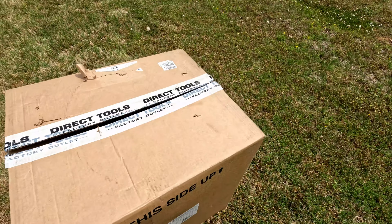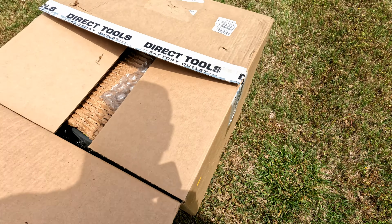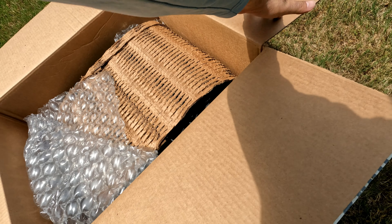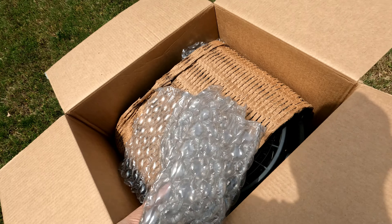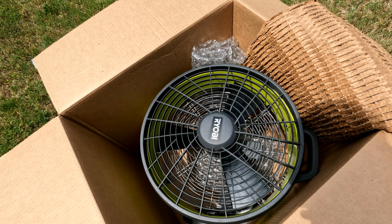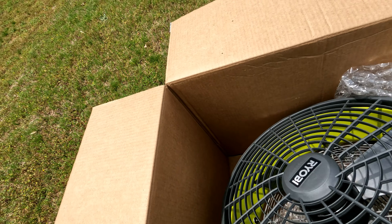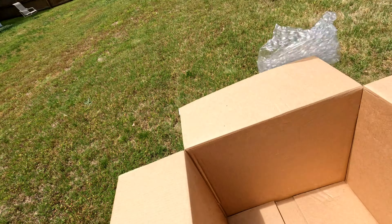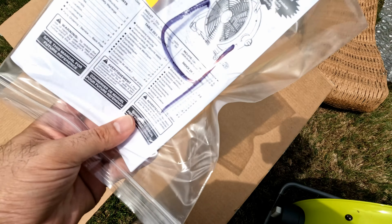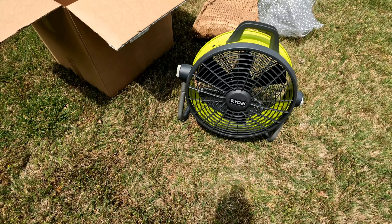I opened the box just to take a look — that's the tape that comes on it. It's such a huge fan, and I'm doing some work outside so I thought it's a good idea to go ahead and use it. That is how it looks. You get the user's manual and nothing else in the box.